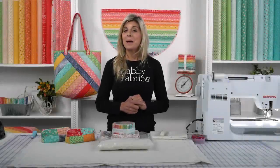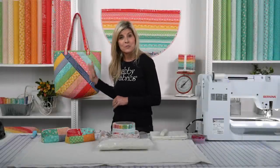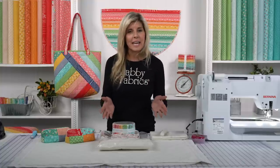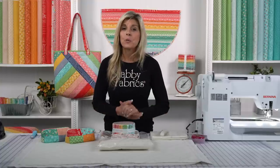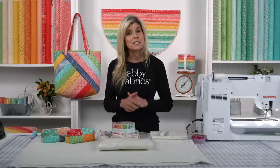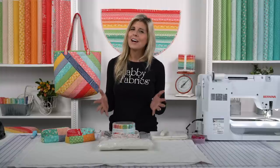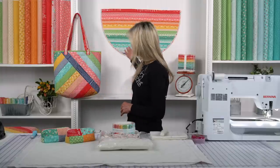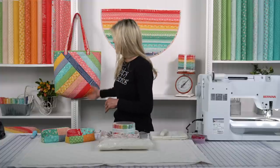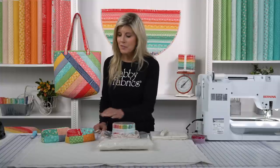Hi, it's Jen from Shabby Fabrics. I have another tote bag for you today. This is the Alexander Tote, and we made it using the June Taylor pre-printed quilt-as-you-go batting. This was a fun project. We chose the Farm Girl Vintage by Lori Holt for Riley Blake. I love this collection — you can see the slice rug back here, another wonderful fun project. We made the tote out of it, and after we made the tote we had strips left over.